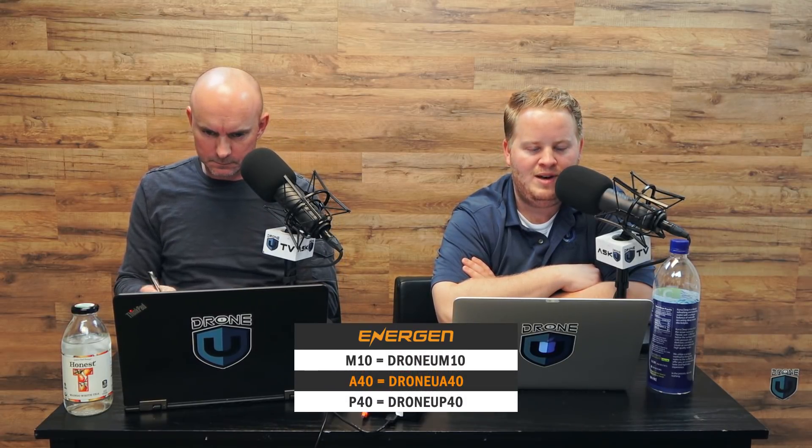Today's podcast is brought to you by our friends at Energen. If you have a Yuneec Typhoon H520, you can charge the batteries off of an Energen battery. If you have the A40 battery, you can actually charge your Yuneec batteries in the field. I'm heading out to West Texas today to an area where I won't have anywhere to plug in, so it'll be really useful. Go to myenergen.com/shop and use discount code DRONEUA40 if you have a Yuneec battery.